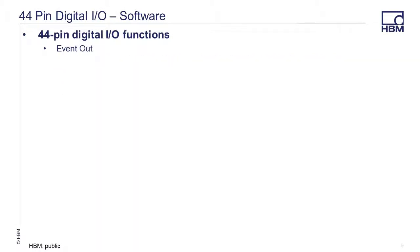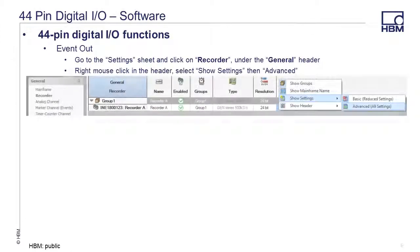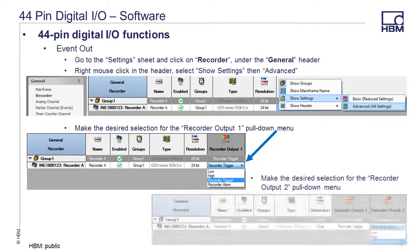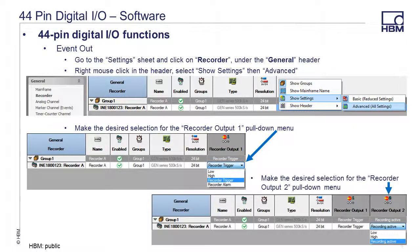To use or set up external event outputs, go to the settings sheet and click on recorder under the general header. Then right mouse click on the header and select show settings, then advanced. Make the desired selection for recorder output 1 via the pull-down menu. You can also make the desired selection for recorder output 2 on the pull-down menu.